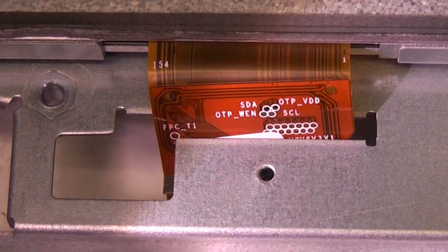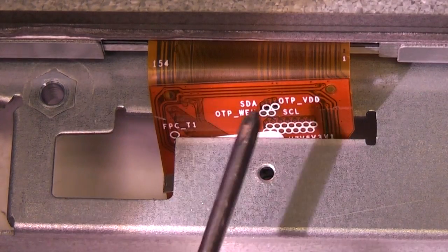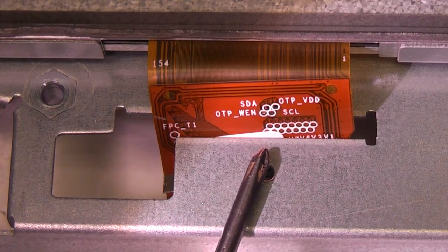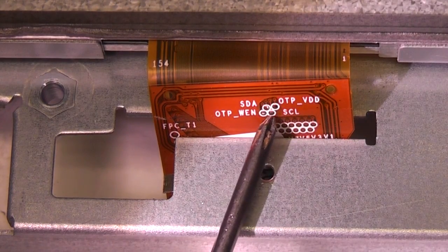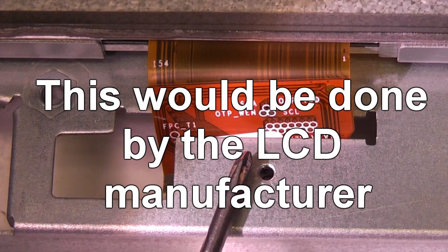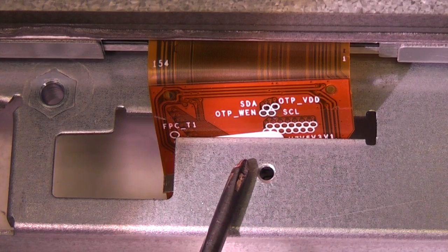A tiny detail on the LCD flex: these two labels, OTP-WEN and OTP-VDD. A lot of these LCD modules — because the actual LCD material has some variation in production — the controller chips often have one-time programmable memory to control things like contrast and colour balance. Although most settings can be set via I2C with SDA and SCL lines, they've often also got OTP memory to nail the correct settings in for each display, so it always looks right across production variations. That might provide an interesting avenue for obscure security — storing a little bit of information in the OTP memory on the LCD, which might confuse someone trying to do naughty things with it.